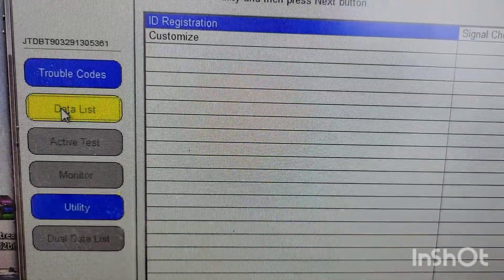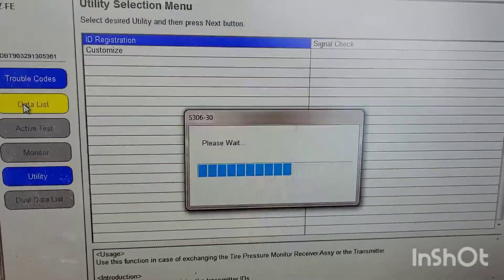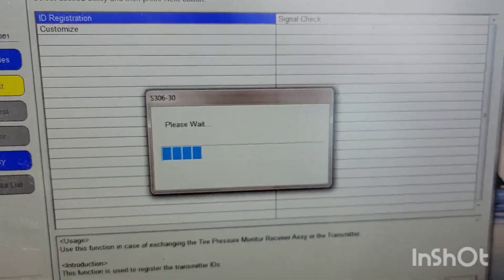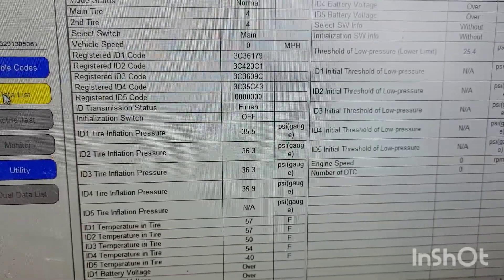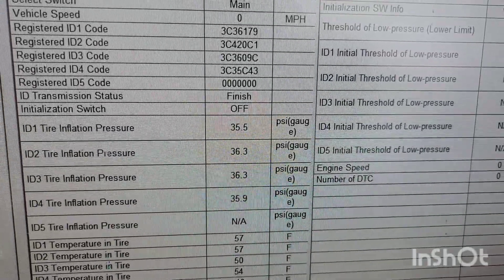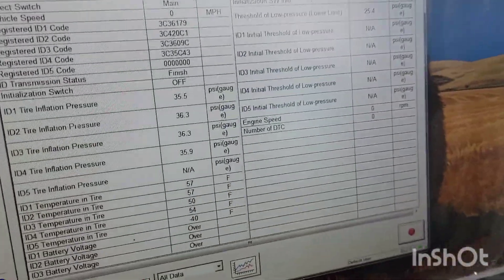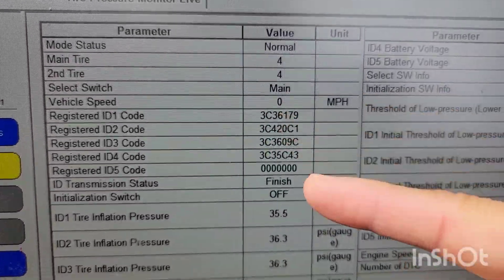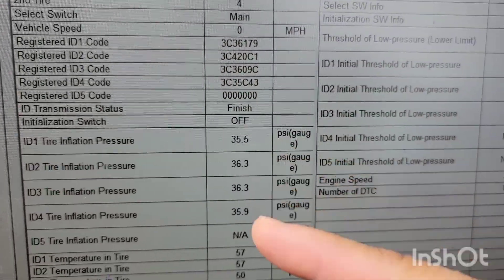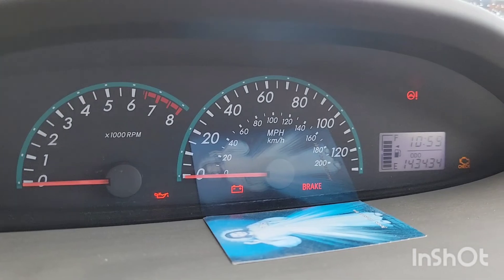From here you want to check by going to the Data section, and it will pull up all the sensor readings. Make sure all your sensors are showing. You can see all the tire pressures and the sensor codes right there. As you can see, the TPMS light has now disappeared.